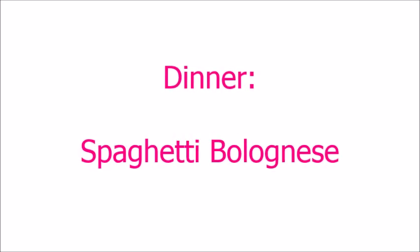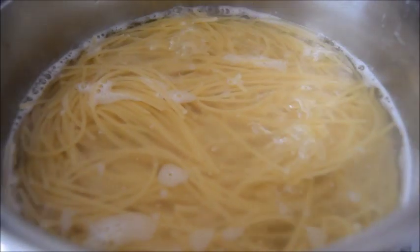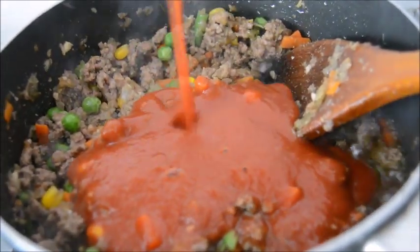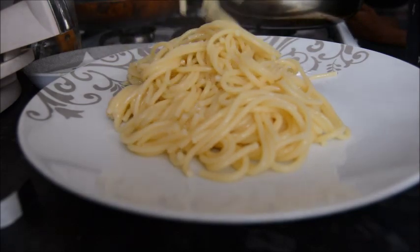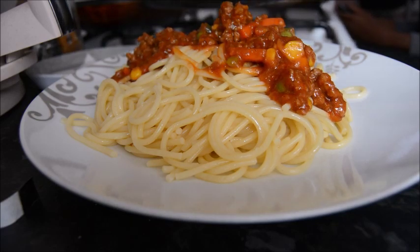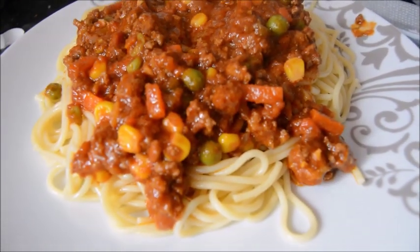They had some honeydew melon on offer in Aldi so I had that as a snack — very tasty. For Wednesday I think I was in a rush, and when I'm in a rush my go-to dinner is spaghetti bolognese. It's so quick and easy — you cook the mince really quickly, adding passata, oil, onions, and some mixed veg. That's it. Takes me less than half an hour, so definitely a dinner for a busy day.